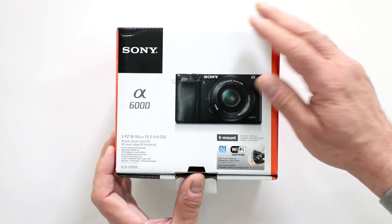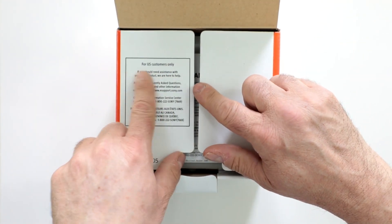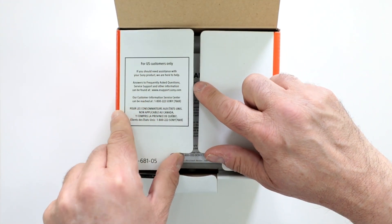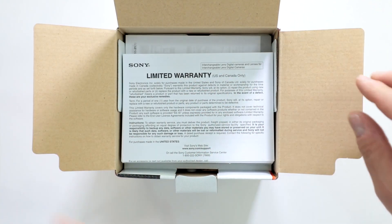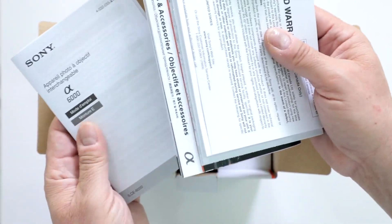Let's take a look and see what comes inside this box. It says right there — for US customers only. This is Sony USA and Canada, and that means it's only valid if purchased in the US or Canada and from an authorized dealer like Digital Goja.